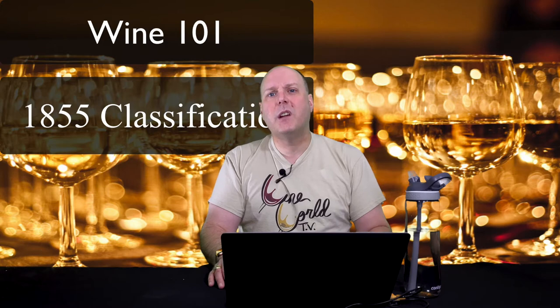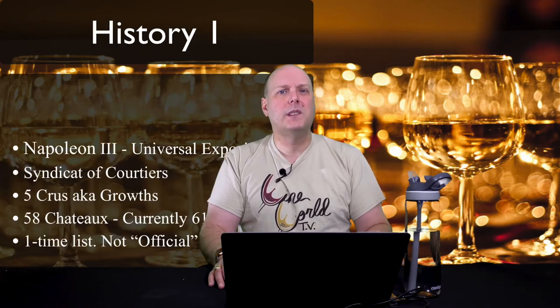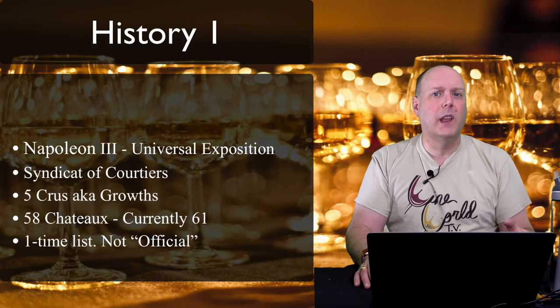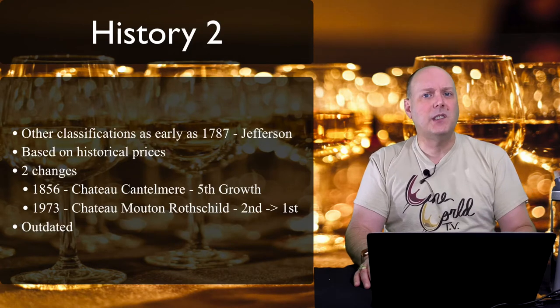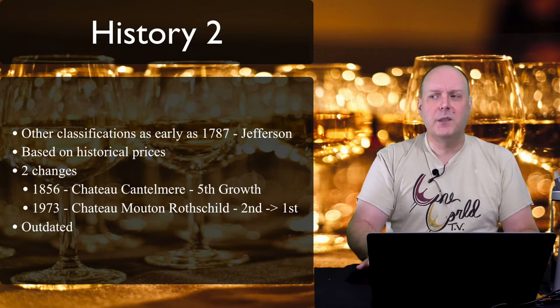Reason four: you want your audience to focus on the content. Similar to reason one, but here the goal is directing attention to you or the information you're presenting — especially if you're explaining something technical. The focus is on what you're saying, not a logo, a pretty picture, or a cat lurking in the background. Presentations are a perfect use case — you can stand off to one side while putting up graphics, overlays, and pictures to emphasize your information.